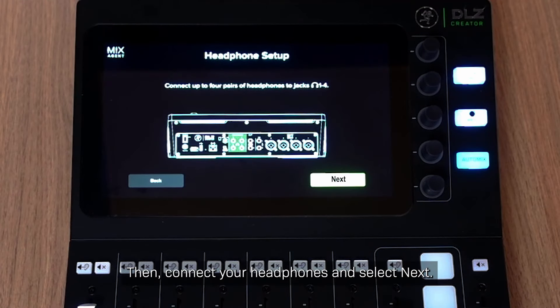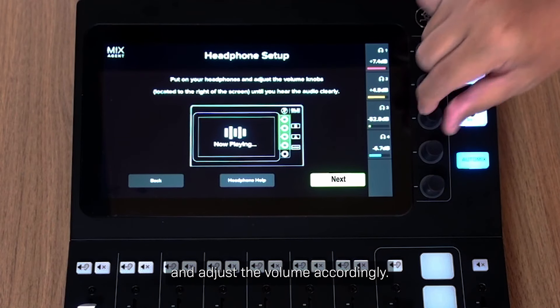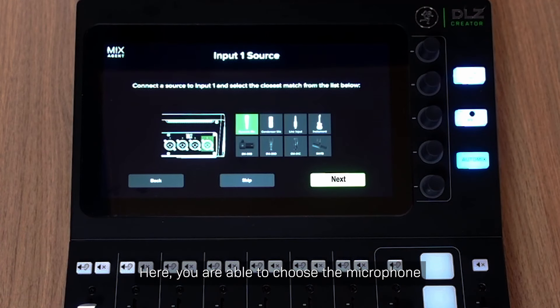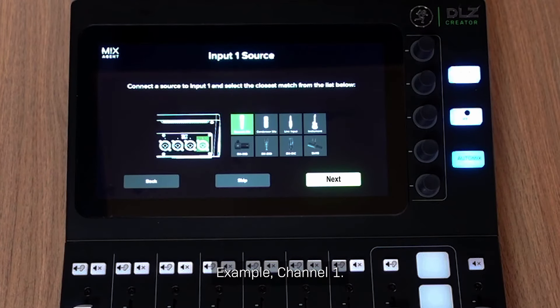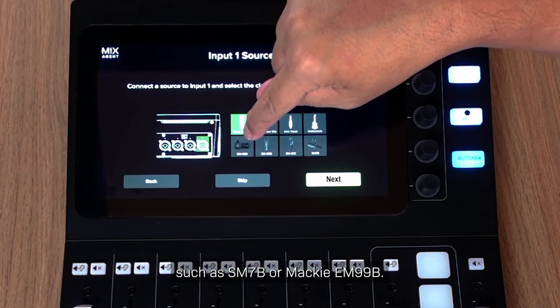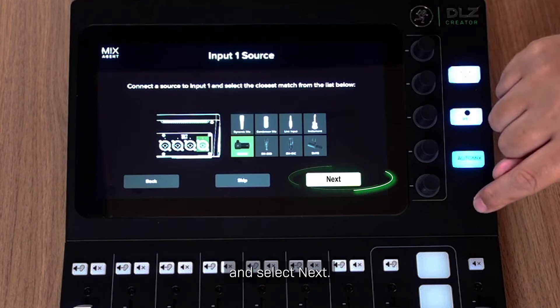Connect your headphones and select Next. Put on your headphones and adjust the volume accordingly, then select Next. Connect the microphones onto channels 1 to 4 and select Next. Here, you are able to choose the microphone or any device you are connecting. I am connecting a condenser microphone — you can also select a specific microphone such as the SM7B or Mackie EM99B. I am going to select the Mackie EM99B and select Next.